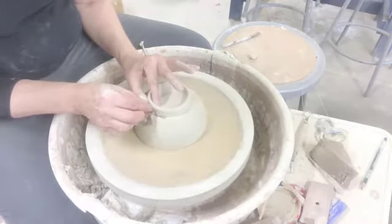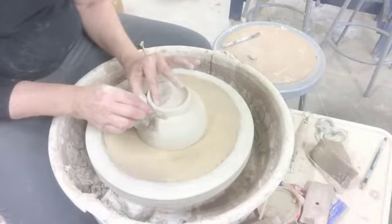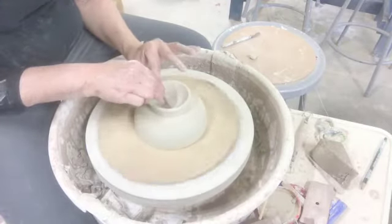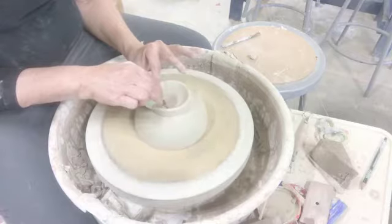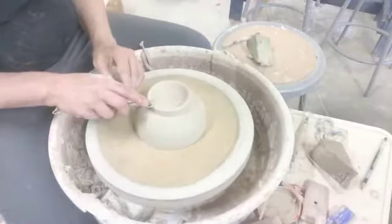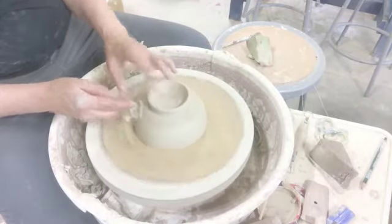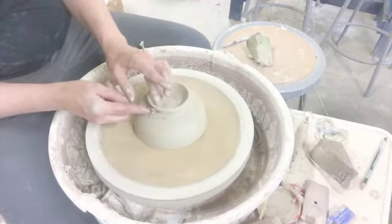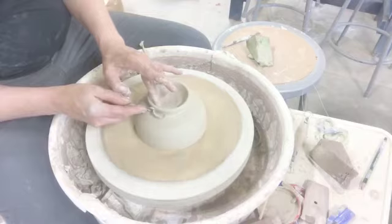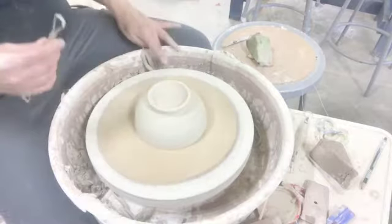And then if I need to finesse it, I'll get out my little trimming tool and just adjust it so it flares out a little bit. That's pretty much about it for the lid — I'm just doing a little finessing to get it to look exactly the way I want it.